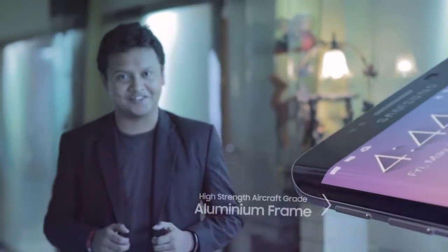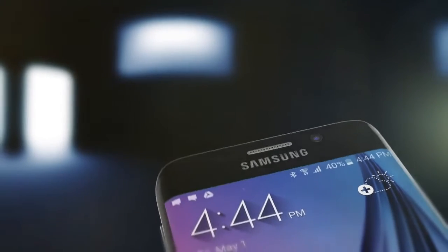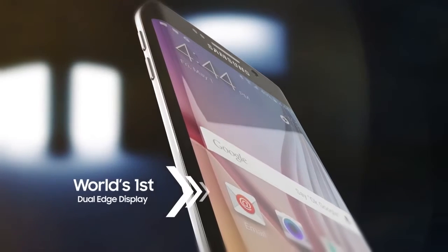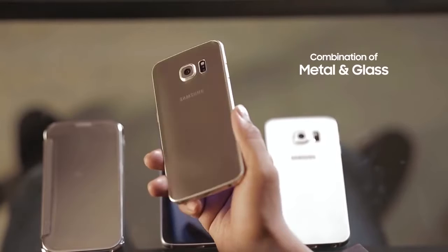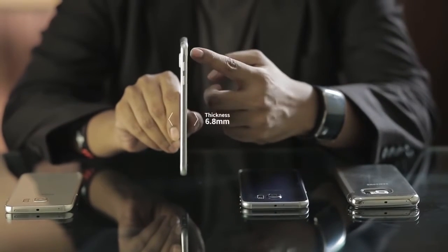The Samsung Galaxy S6 and S6 Edge are the most innovative new handsets, featuring the latest Gorilla Glass 4 and a high-strength aircraft-grade aluminum frame. They are the first dual-edge display phones, designed with metal and glass. When you look at the phone, you can see the reflective glass of light — we call it Mystic Aura. The Samsung Galaxy S6's thickness is 6.8 mm.